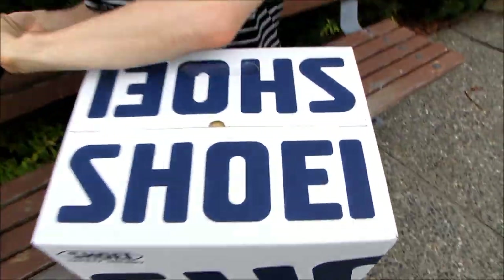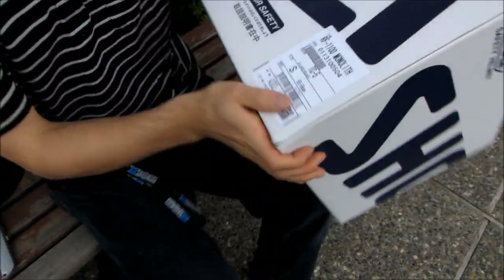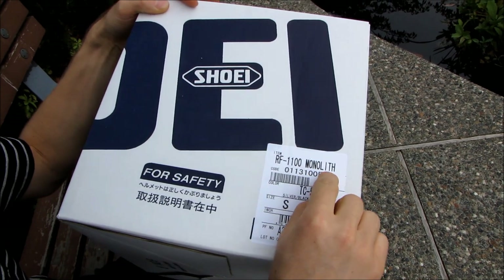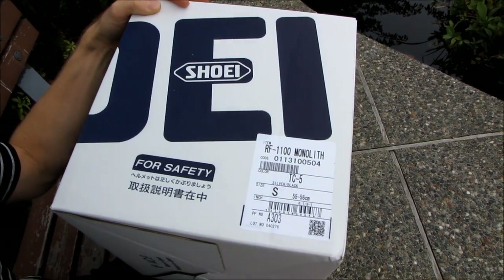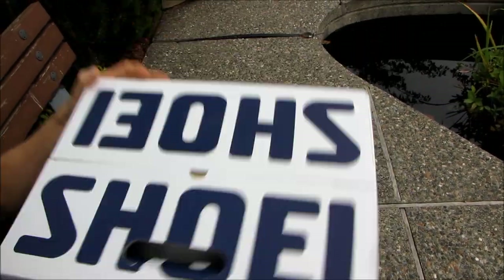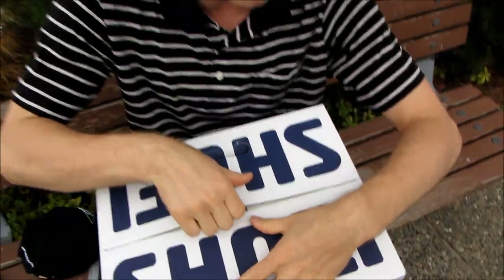Let's put on the helmet and I'll explain the fit as we go. It just comes in a plain box for safety. It's the Monolith TC5 — silver and black. I'm a size small, in case anyone was wondering. The fit on this helmet is actually quite similar in my experience to the Scorpion.